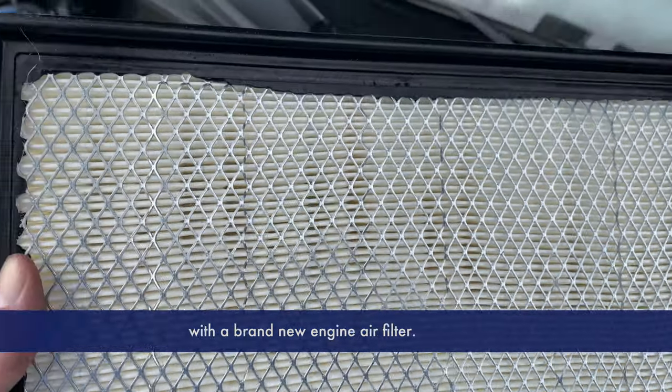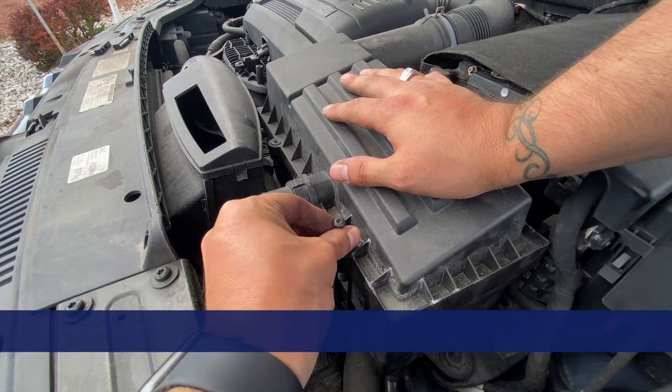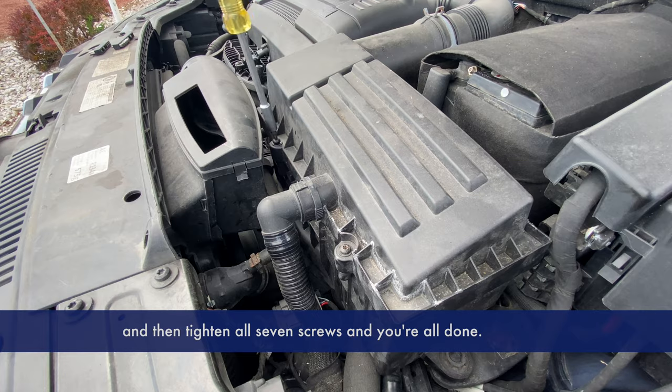Now let's get it replaced with a brand new engine filter. Make sure you get it all pressed in and then tighten all seven screws, and you're all done.